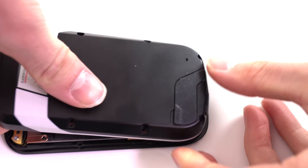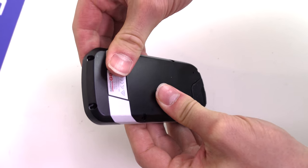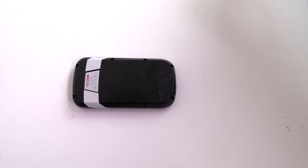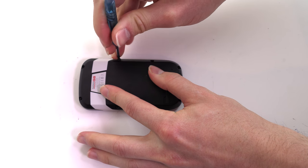Close your Garmin and snap shut. Replace the eight screws.